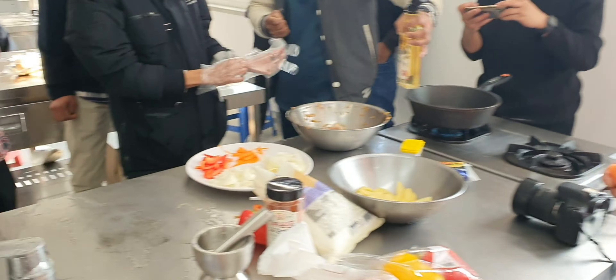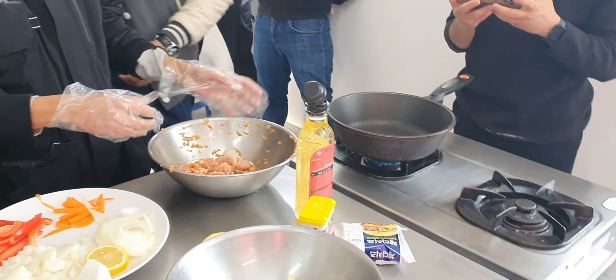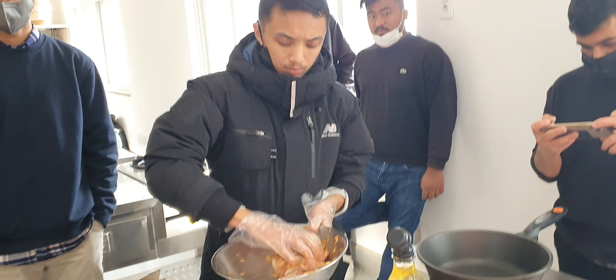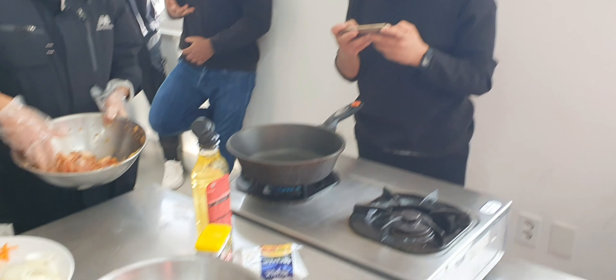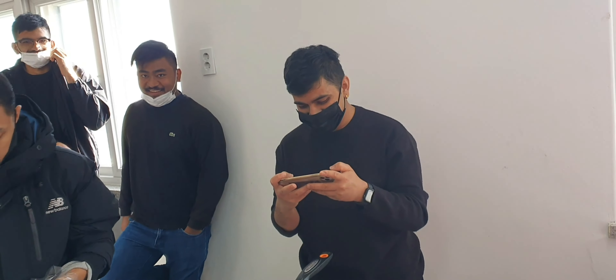I asked some classmates what they were making — they said a chicken cheese platter. I can't wait to try it!